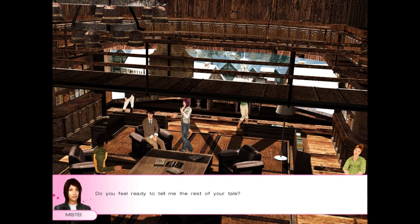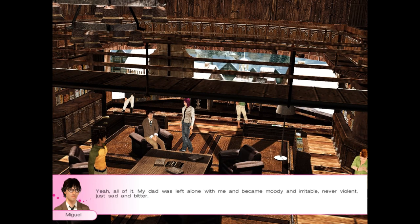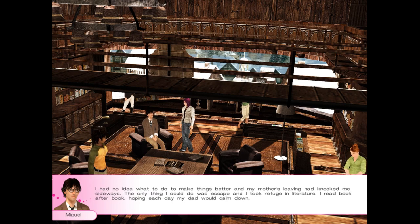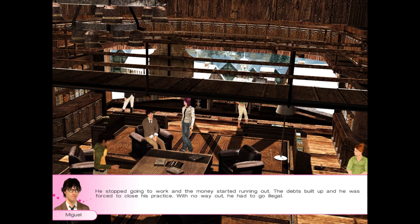Miguel, let's continue your story. Do you feel ready to tell me the rest of your tale? My dad was left alone with me and became moody and irritable — never violent, just sad and bitter. I had no idea what to do to make things better, and my mother's leaving had knocked me sideways. The only thing I could do was escape — I took refuge in literature, reading book after book. He stopped going to work and the money started running out, debts built up, and he was forced to close his practice. With no way out, he had to go illegal.